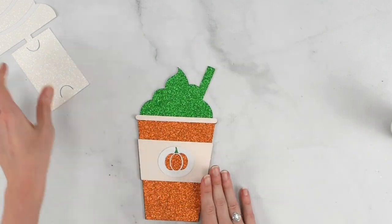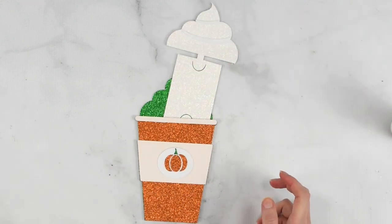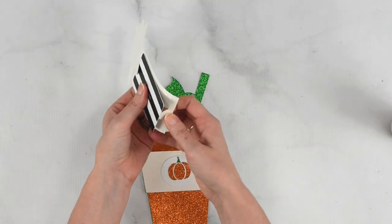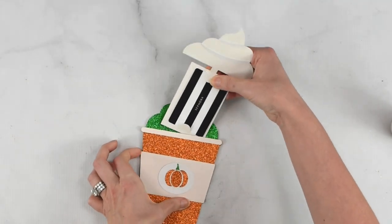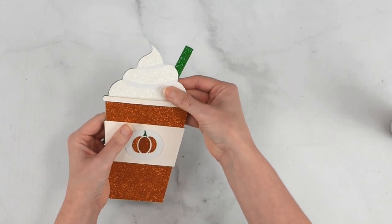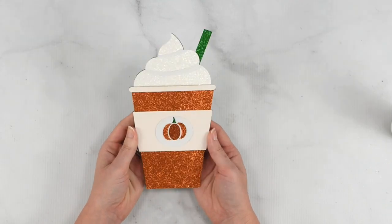Press that down really well. This is just the part that would slide in and out with our gift card on it. We can just take an example gift card here and place that in like that, then slide this and tuck it right in there until it lines up — and there we go. Our gift card holders are complete, super cute!